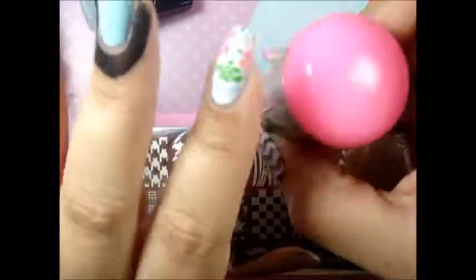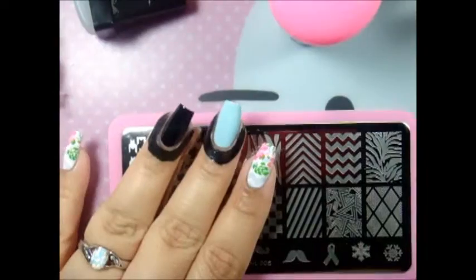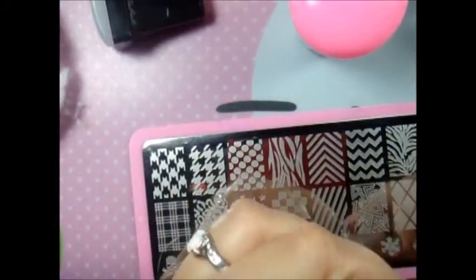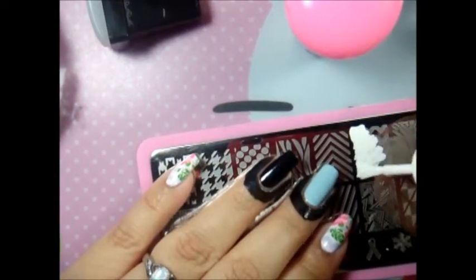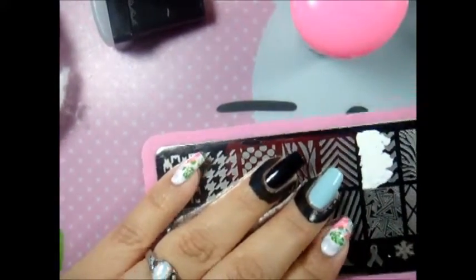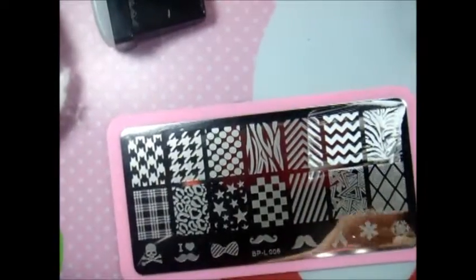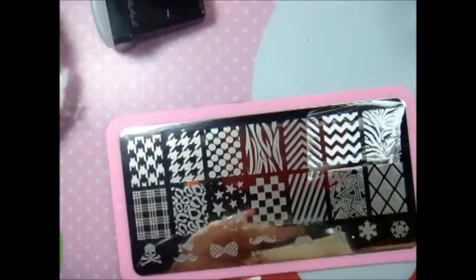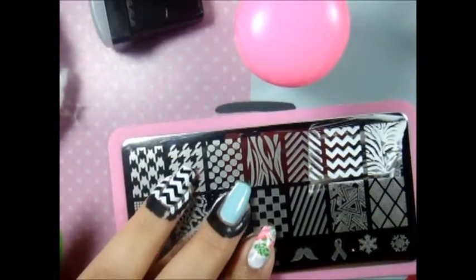I'm using stampers from B Loves Plates — this is my first time using this one and I wanted to see how it works. I'm going to go ahead and stamp the design on both of my nails. I really love this stamper.